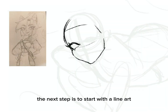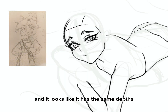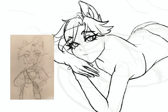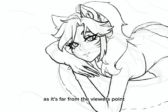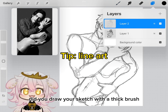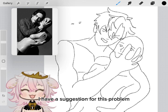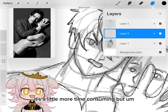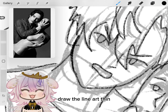The next step is to start with the line art. I suggest you start making the line art with different depths in a noticeable way. You can see here I tried doing that with the butt area and the face. The face line art looks thicker while the back area line art is thinner, as it's far from the viewer's point. If you drew your sketch with a thick brush and can't draw the line art properly because of it, I have a suggestion — I suggest you start drawing the line art in a thin way.